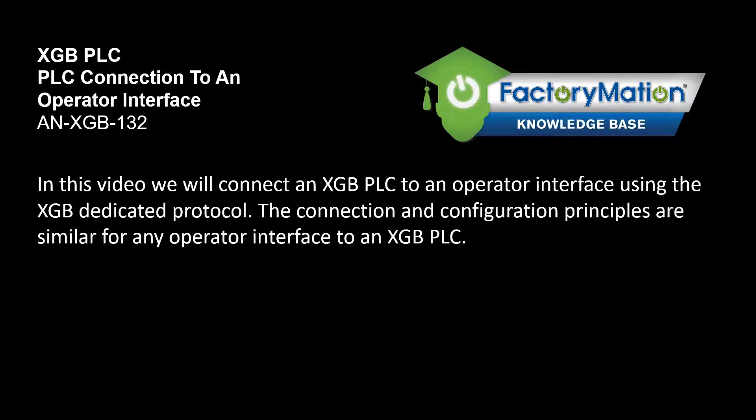In this video we will connect an XGB PLC to an operator interface using the XGB dedicated protocol. The connection and configuration principles are similar for any operator interface to an XGB PLC.